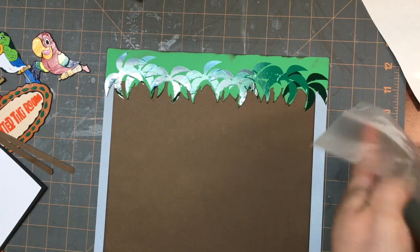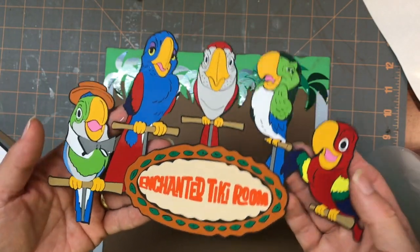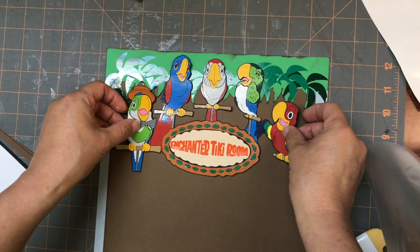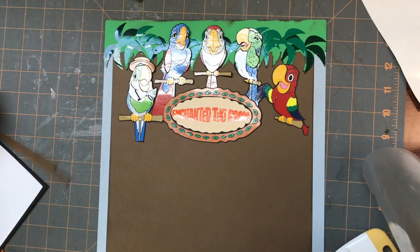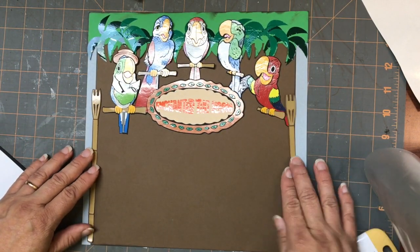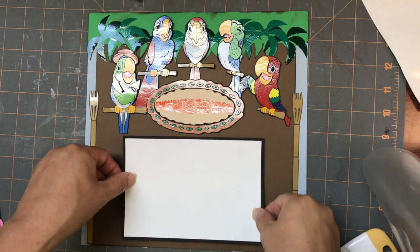Next thing I'm going to do is you're going to have your tiki room title. This is how it looks when you're done. Again, I used vinyl because there are some pretty small pieces on there, but I think it's so cute. So I'm just going to sort of lay the things out like we've done before. You're going to have two tiki torches and these are going to go on the edges here, like that. And we want to have our photo mat.